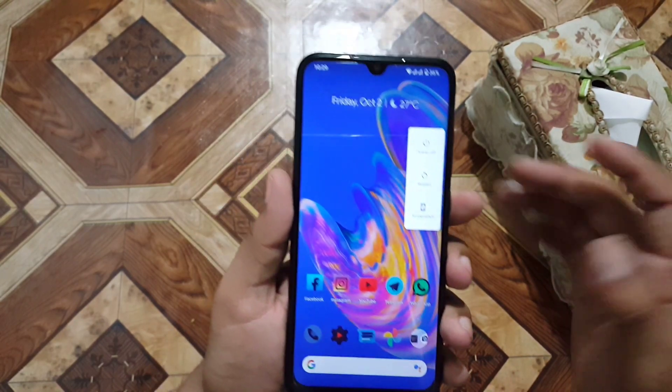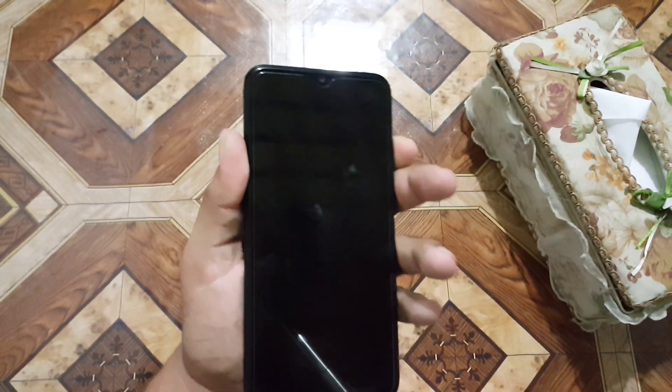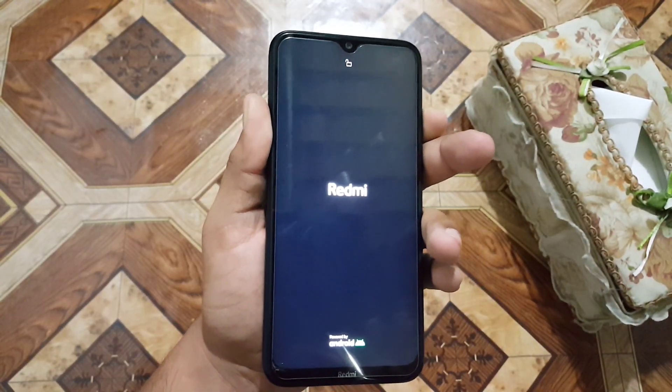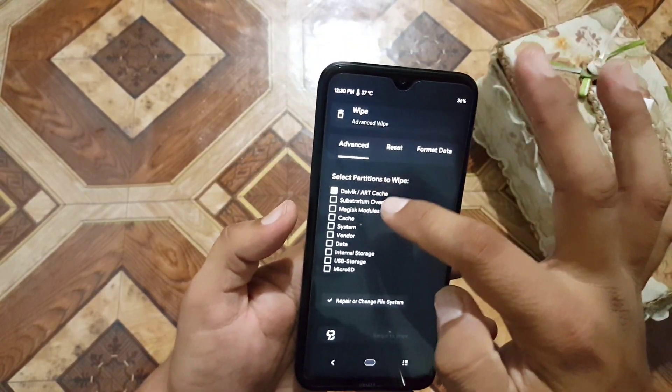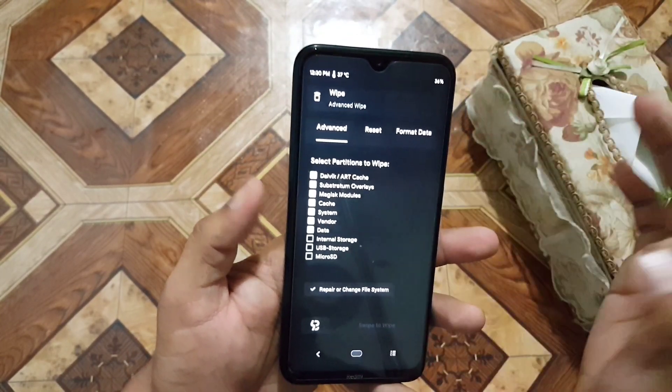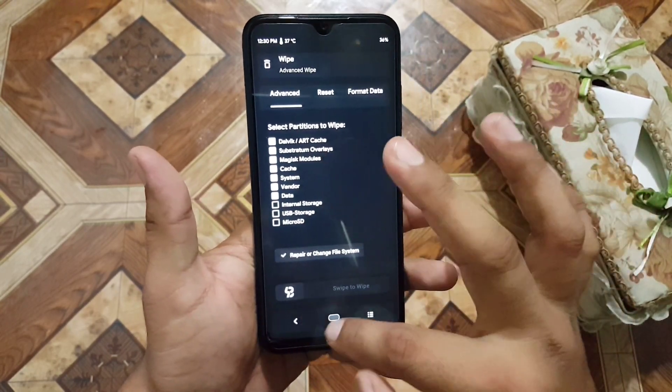Reboot your device into a custom recovery. You can use any custom recovery like TWRP, Pitch Black, or OrangeFox. After going into the recovery, go to Wipe, then Advanced Wipe, and wipe everything except internal storage and SD card — do not select those. Just wipe the required partitions from here.